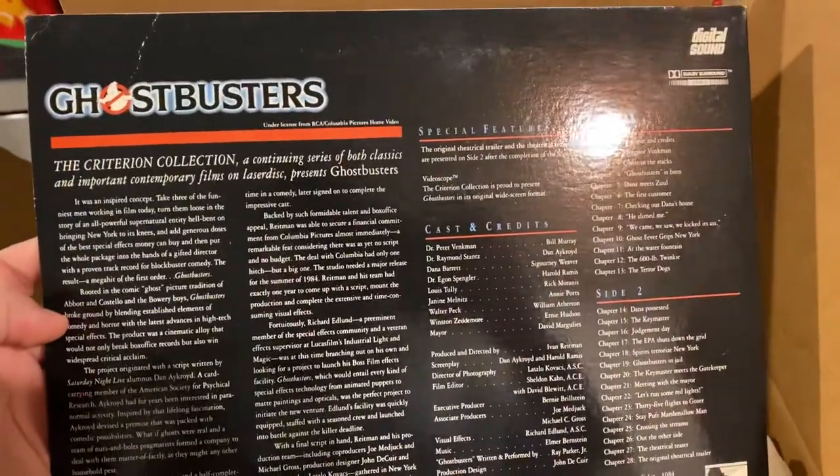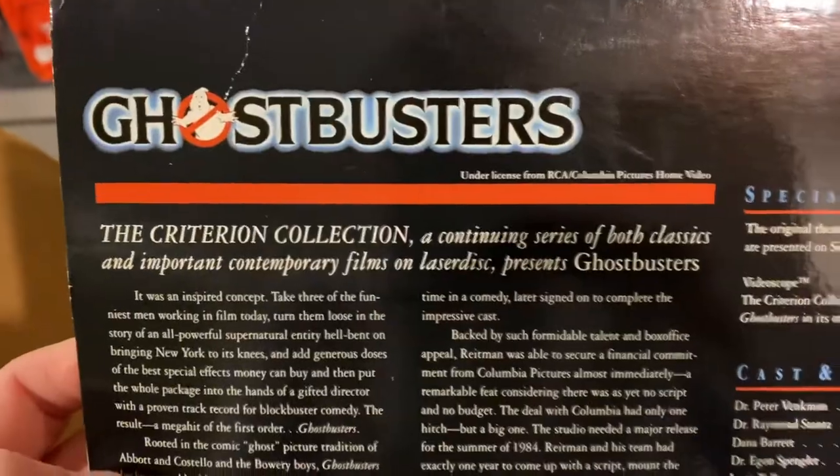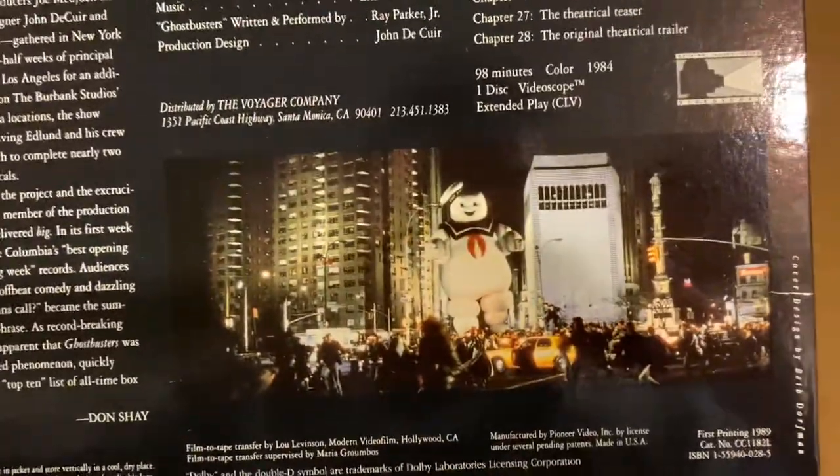On Laserdisc! Do you think they'll ever release a Blu-ray of this on the Criterion Collection? I highly doubt it. So cool.